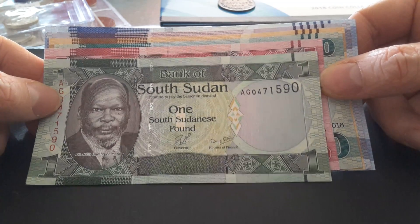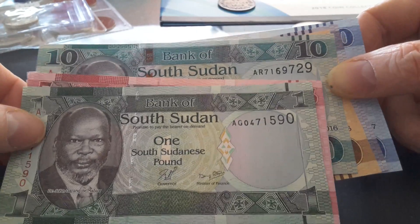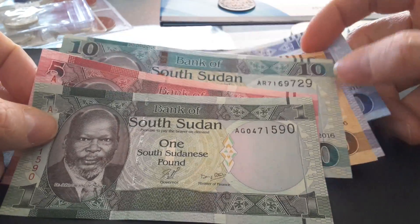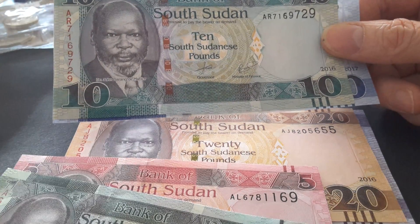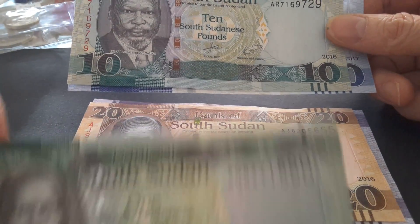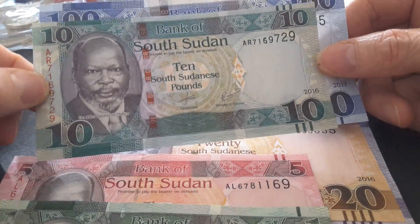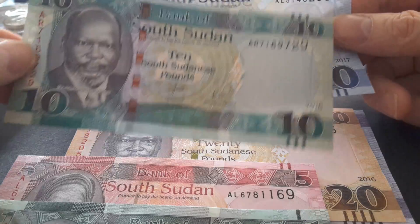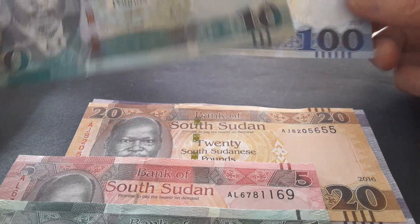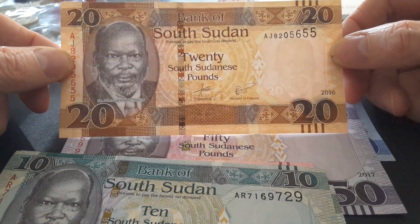The notes are all different colors — there's a greenish color and the 10 was actually blue, but as you can see the 100 is also blue. So when they changed the one pound to a coin, they changed the 10 from blue to green to avoid confusion.